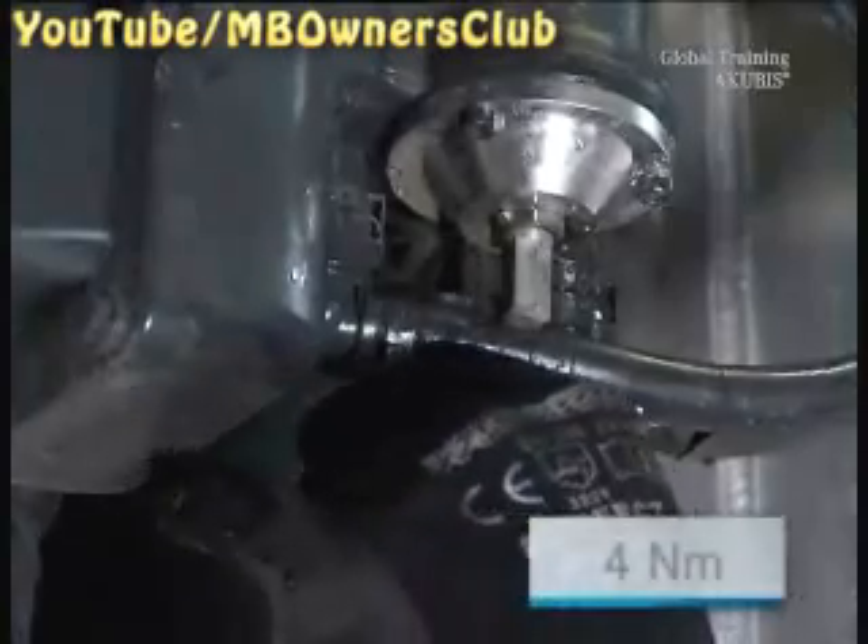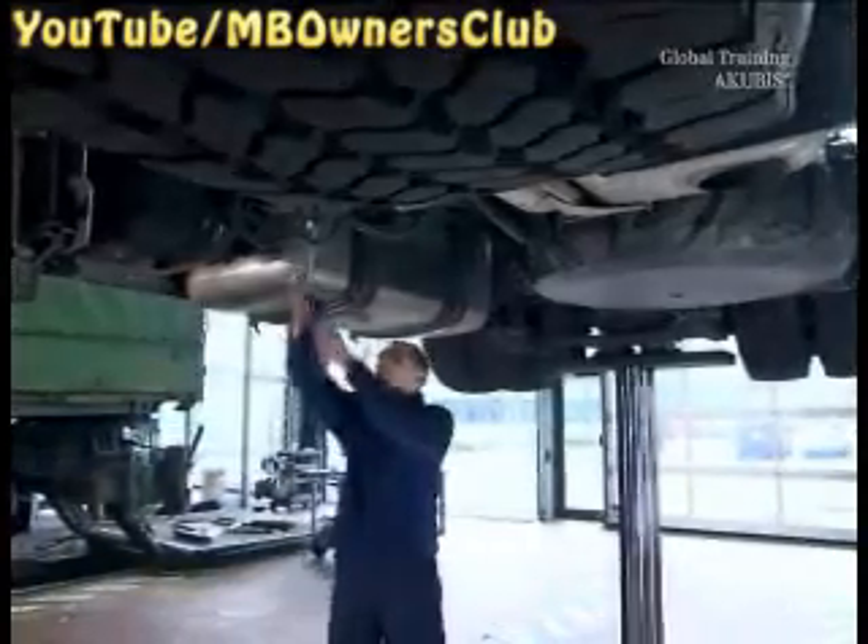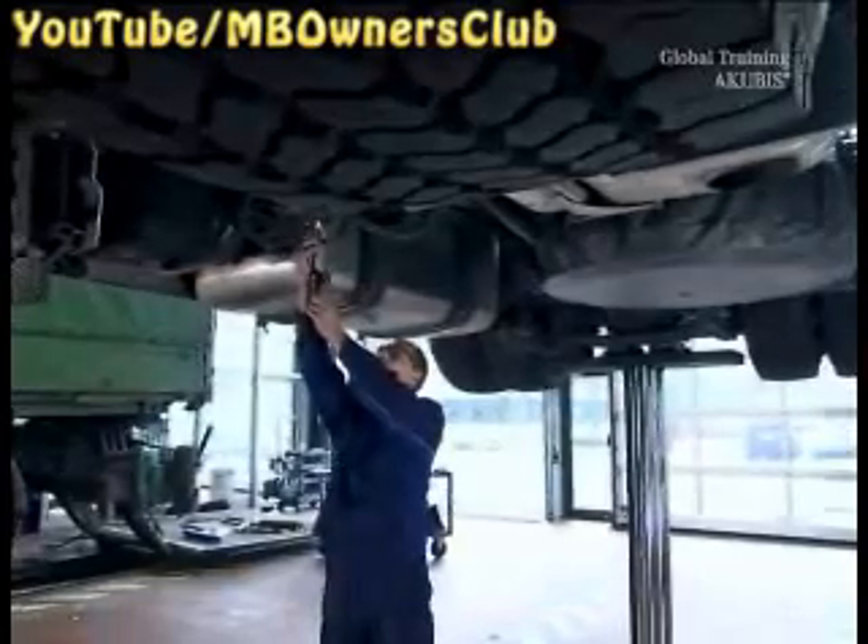Now install the bladder type accumulator and tighten the screws on the cover with 4 newton meters of torque. Reconnect the hand pump and fill the accumulator with 3.2 bar.